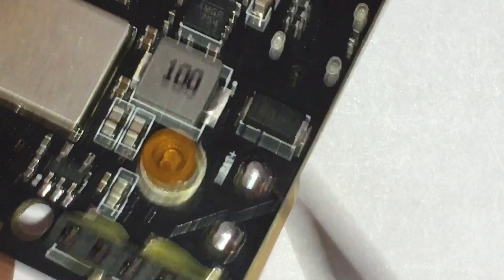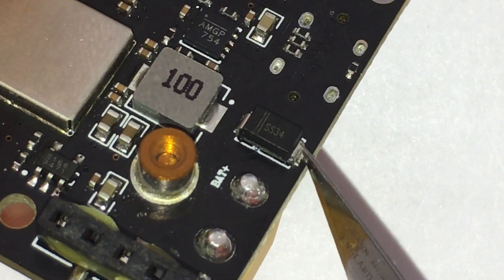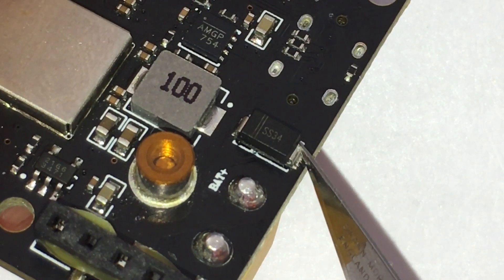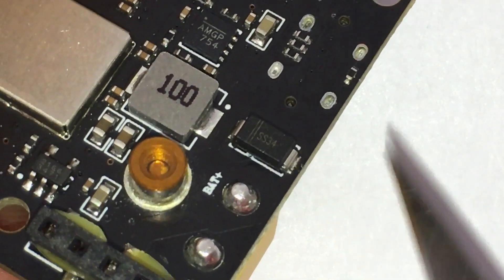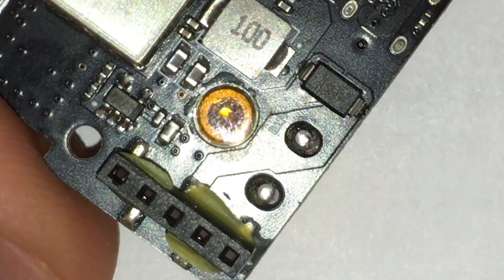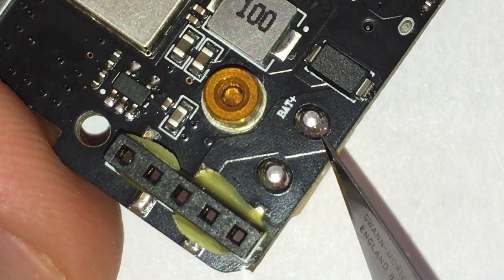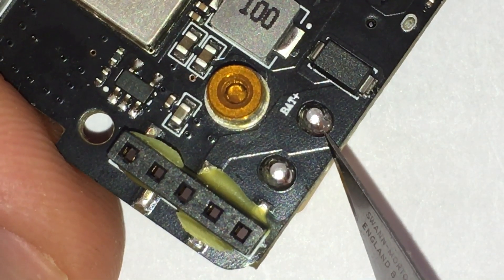That then connects to this component here, which is labeled SS34. And according to Google, that's a Schottky diode. So obviously you can see the problem, because if you connect an 11.1 volt or greater battery, something like a 3S fully charged...